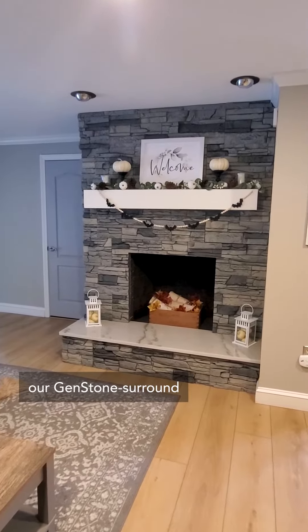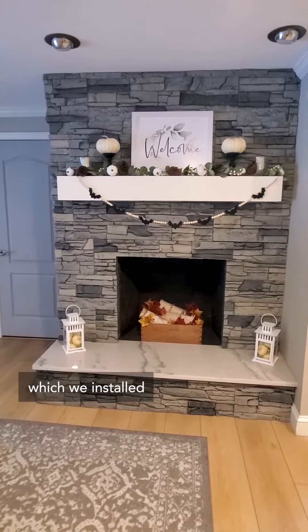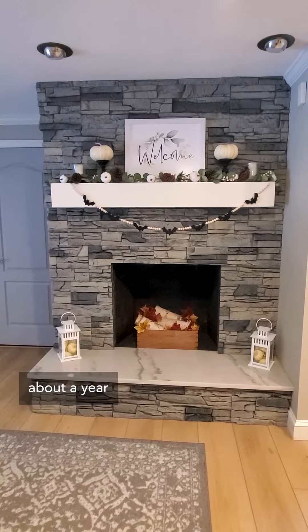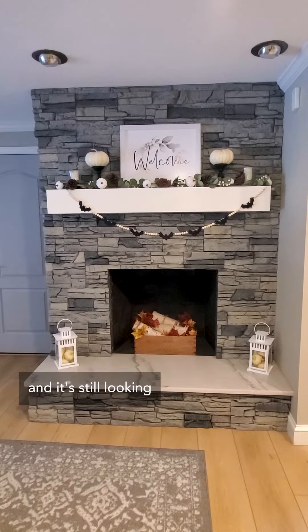This is our Gemstone surround fireplace which we installed about a year and a half to two years ago, and it's still looking fabulous.